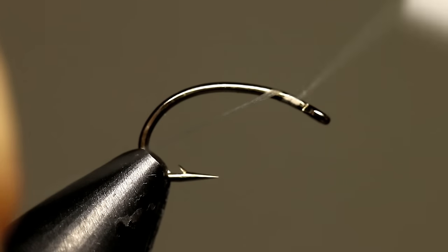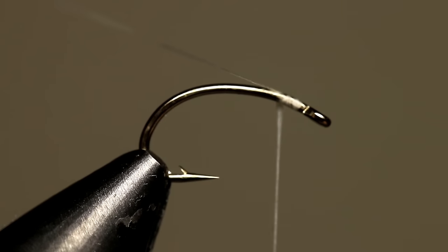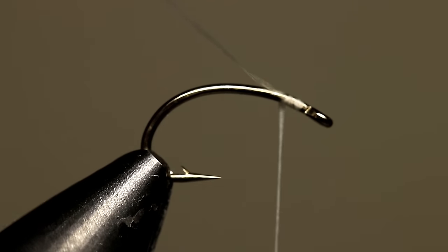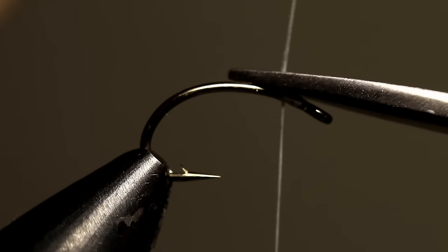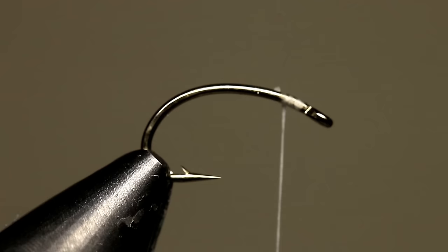Start the fly off with your thread right behind the eye of the hook. Take a few wraps back and leave your thread right at this point. We are going to do most of the tying of this fly right behind the eye of the hook, so it is important to not move too far behind the eye.